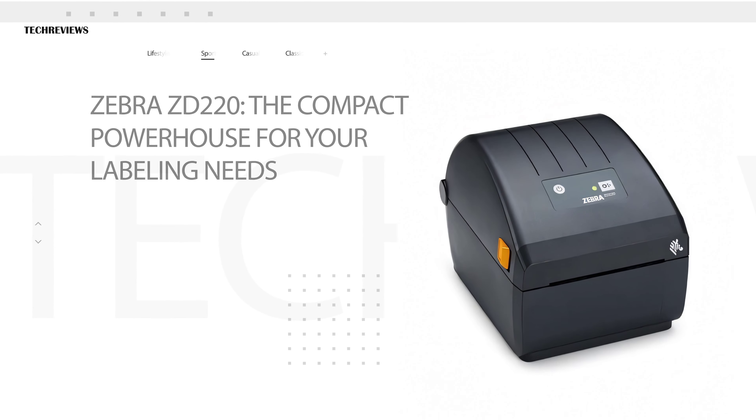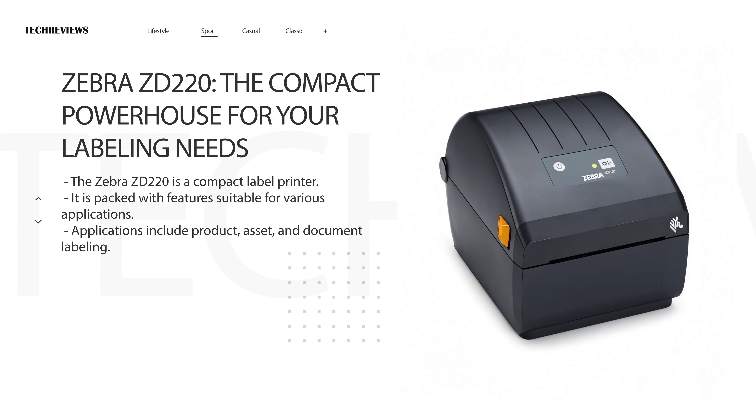Hey everyone, today we're diving into the world of label printing with the Zebra ZD220. This compact powerhouse is packed with features that make it perfect for a wide range of applications. Whether you're labeling products, assets, or documents, the ZD220 has got you covered. Let's get into the details and see what makes this printer so special.